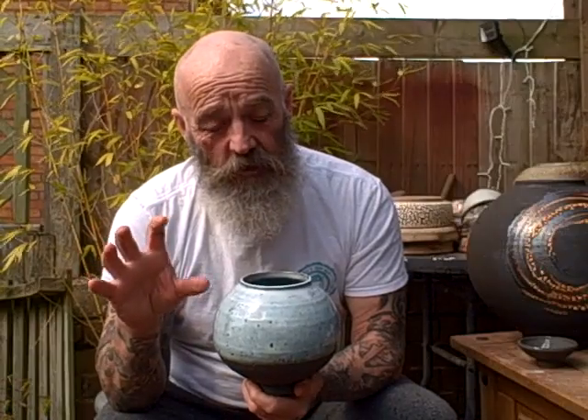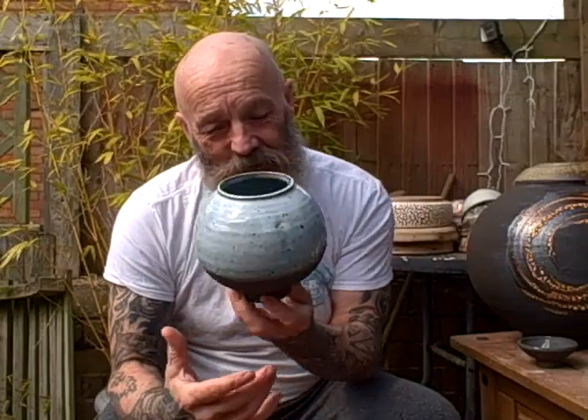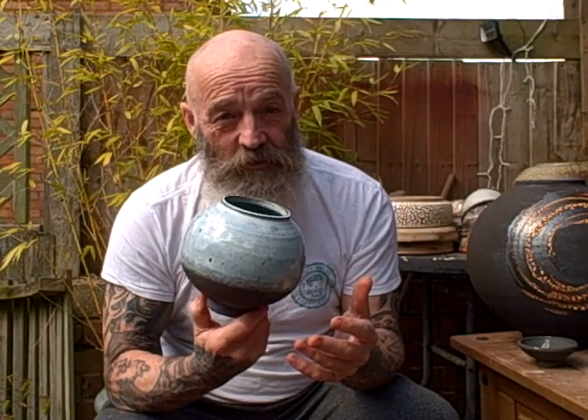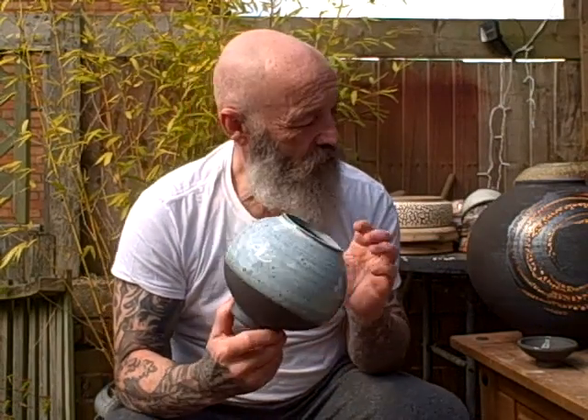That happened because I'd run out of nuka glaze, so that's as low as I could dip it — and that's worked out really well. You should always own up to your happy mistakes, so that's a nice one.